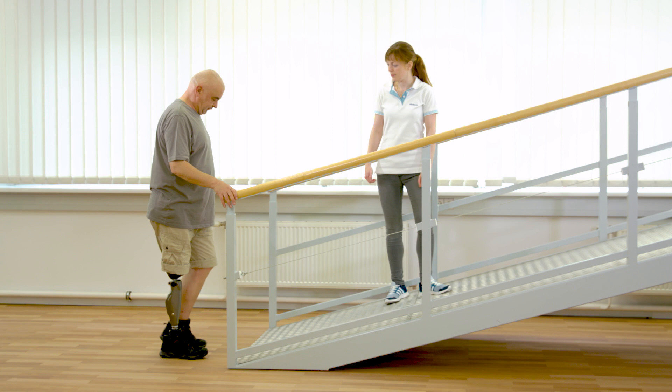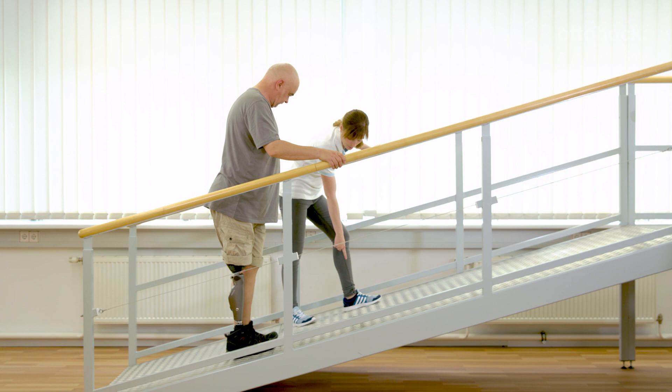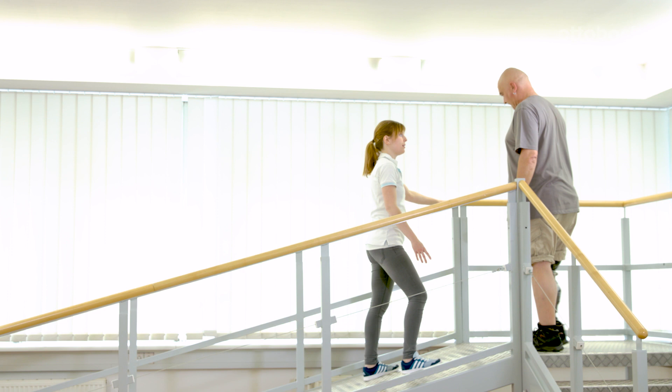When walking uphill, circumduction and hip hiking are common mistakes. Stance release will not be triggered due to early unloading of the prosthesis. Gerhard should instead roll over the whole foot, then imagine kicking a ball to activate the hip flexors. On steep slopes like this one, it is harder to move forward and to generate enough toe clearance during swing phase.